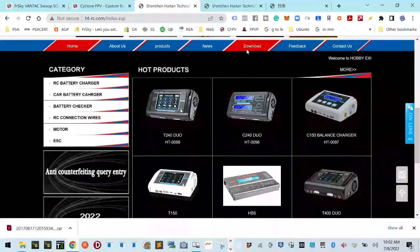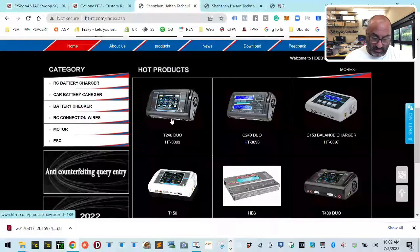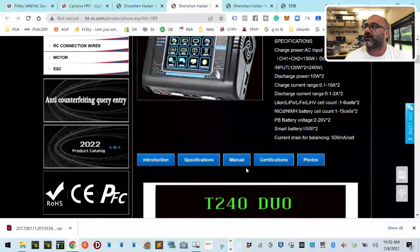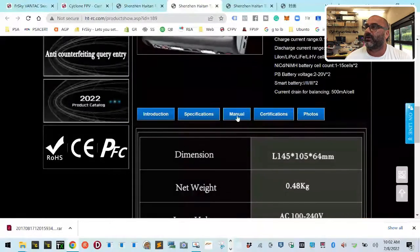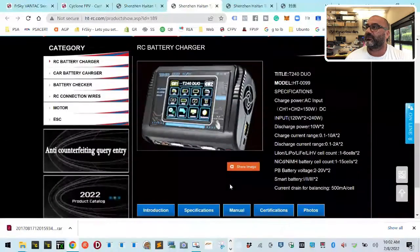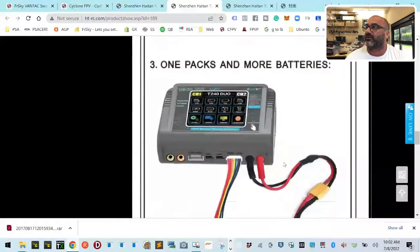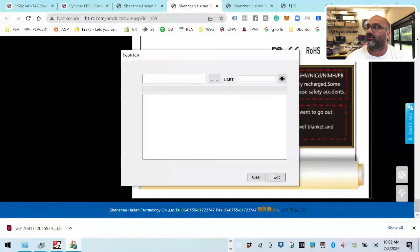So I go to my downloads page — let me do it this way so they can see I'm talking about it. I've got the T240, so I click right here. It goes to the T240 page. I get the introduction, the specs, the manual — I can click and get the manual — certifications, and photos. But what it doesn't give me is any firmware.